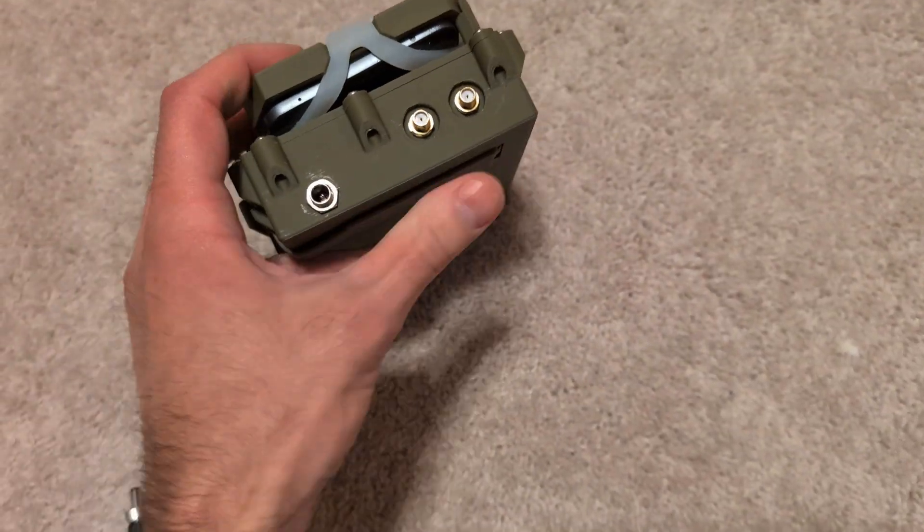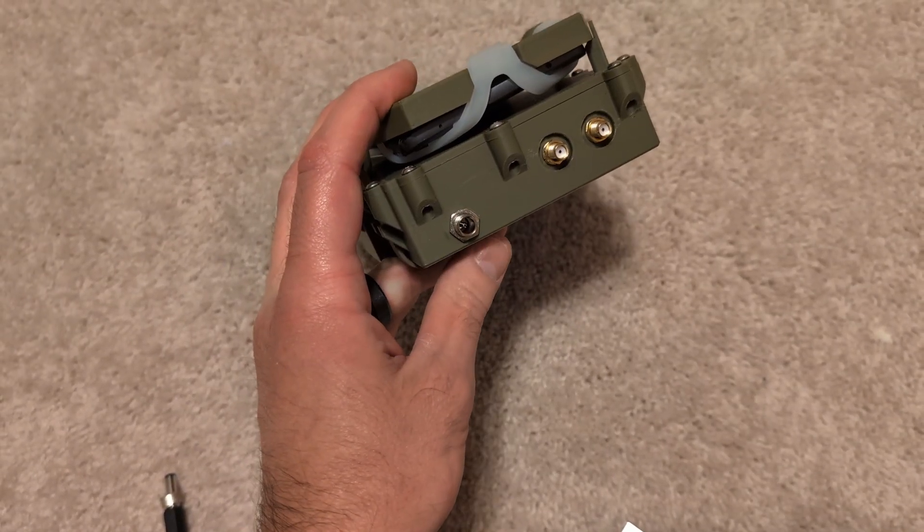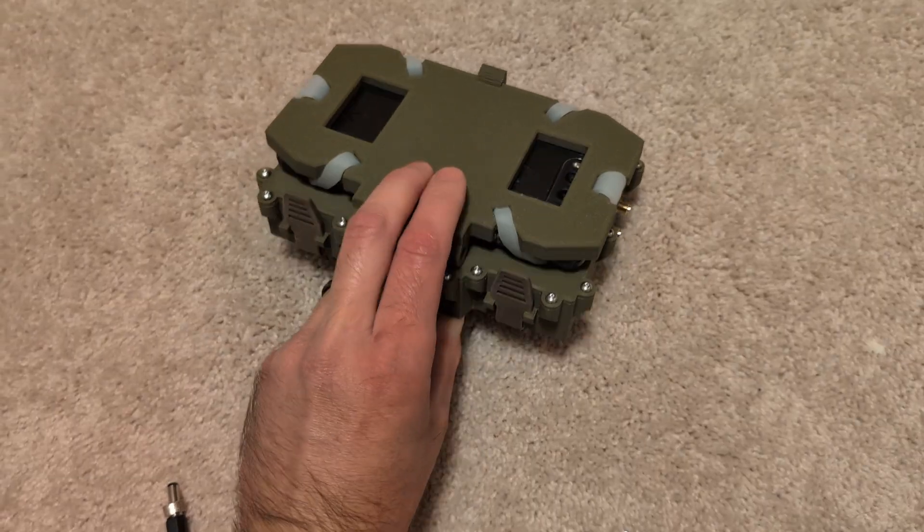You can silicone these, silicone the barrel jack. I think this is probably going to be the weak link, but it should at least survive rain and stuff like that without issue.